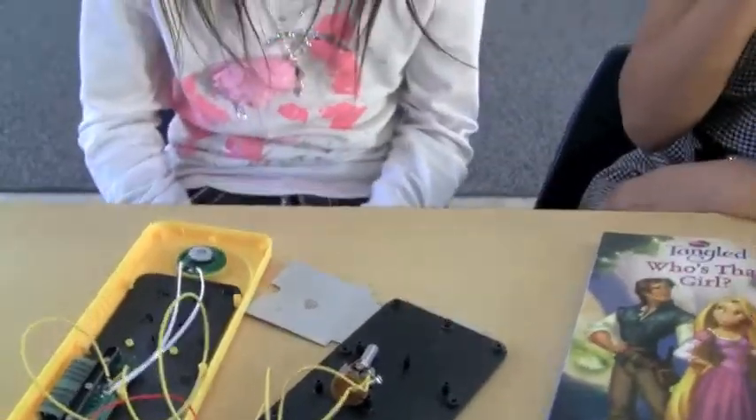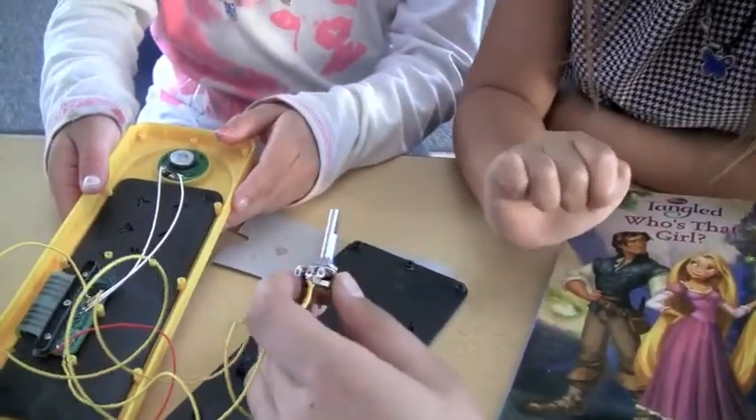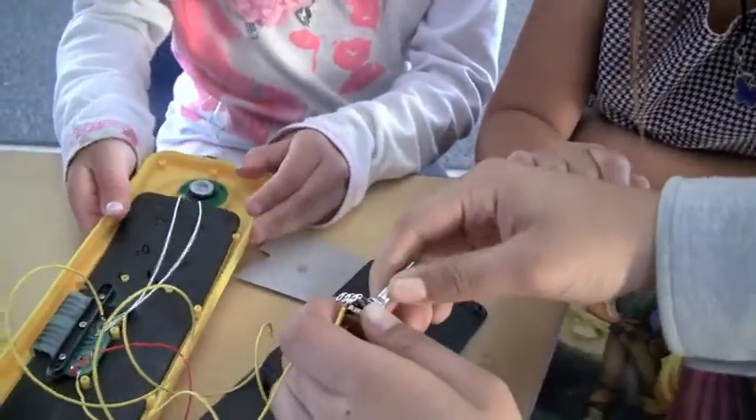And so can you show how it works? You can press the button and turn the knob. Wait, how do you turn? Let's turn it — turn the stick.